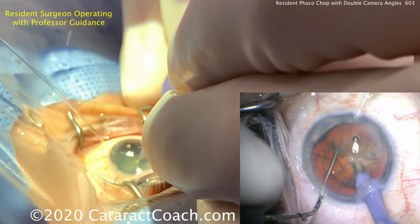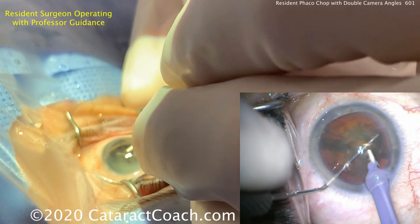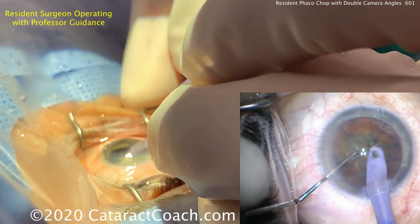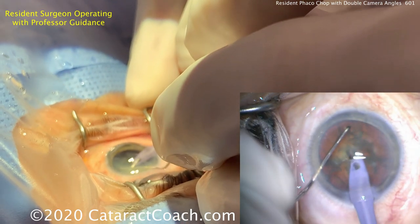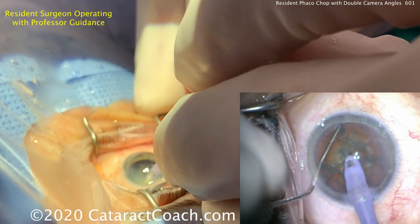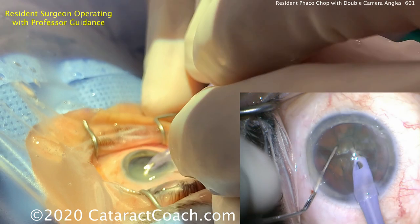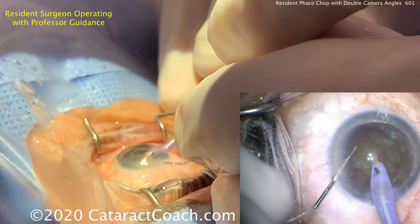Bringing the two instruments together and now part — that's really good. Nice complete separation of the two halves. This resident did a beautiful job on the phaco chop. Cleaning up a little bit more of that anterior cortex to improve the view. The key in phaco chop is that you have a finite window in which to accomplish that chop, because you have only a certain amount of time where you have the holding power.